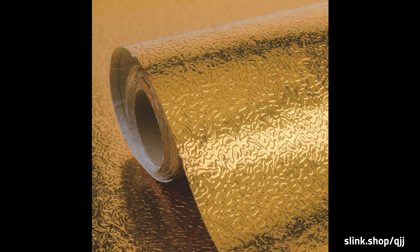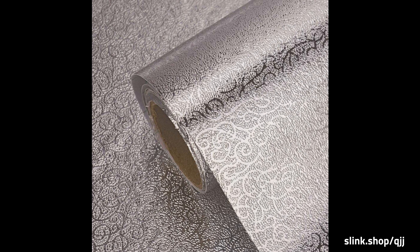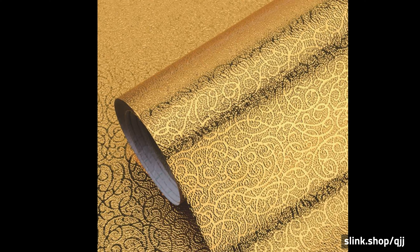How to Use: First, clean your surface using our ultimate cleaning rags. Measure the dimensions of the surface you need to cover. Cut out the size you need with our cut-to-fit grid lines. Apply it on your surface.